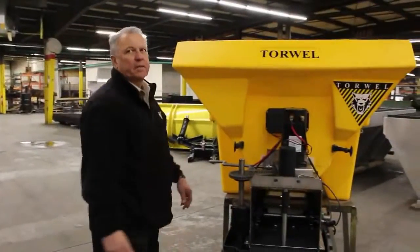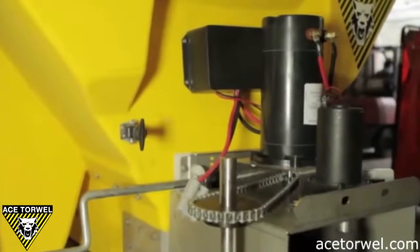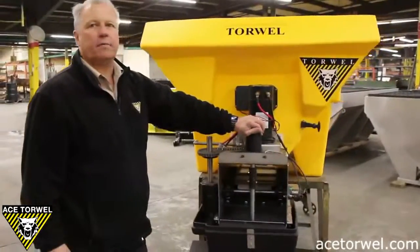In this video, we're going to talk about the comparison of the Torwell poly-spreader versus our major competitor. You'll notice here that we have a dual electric drive — two separate DC motors, a three-quarter horsepower conveyor motor, and a small amperage spinner motor.